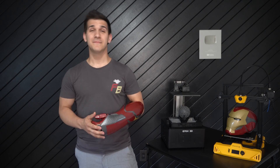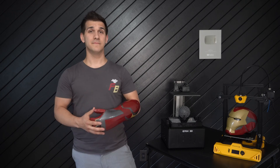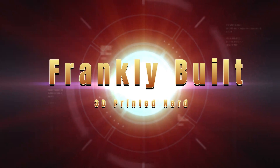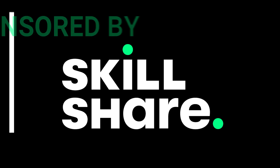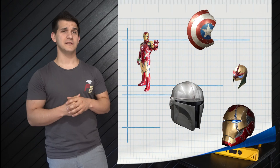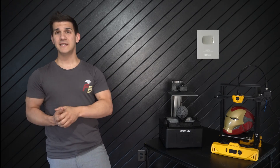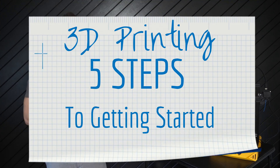Hey guys, welcome to my channel. I'm Frank and today I want to share with you five steps to getting started with 3D printing. I've been 3D printing for a little over two years now with some pretty good results. We just moved back to America after living overseas and all of our stuff is still on a boat in the middle of the Atlantic, so being without my printers has reminded me of what it's like getting started.